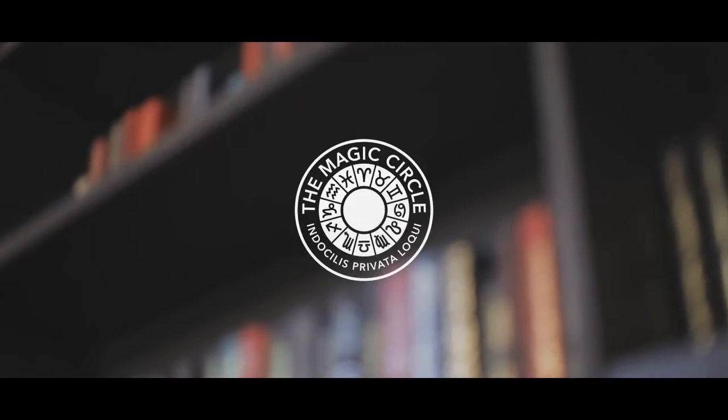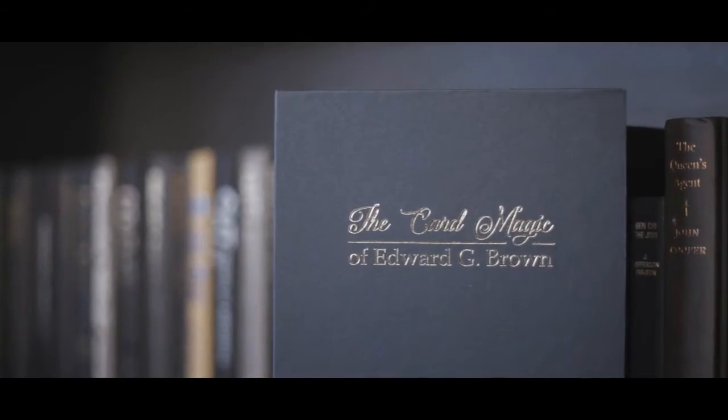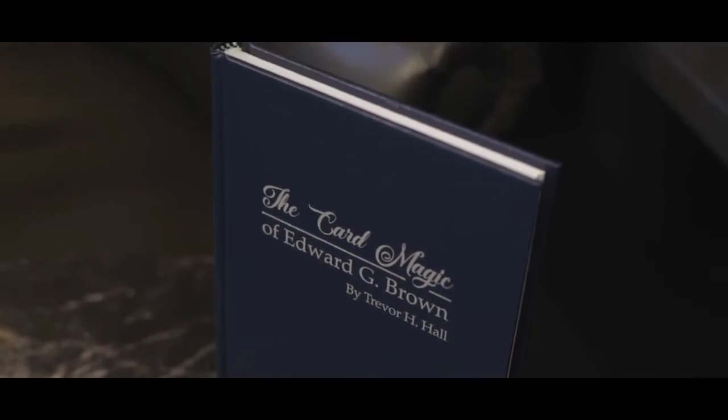I spent the last year or so studying just one magic book: The Card Magic of Edward G. Brown. Edward Brown was active in the 1930s and 40s and he was known then as one of the best sleight-of-hand magicians of that time, but he's been unjustly forgotten.